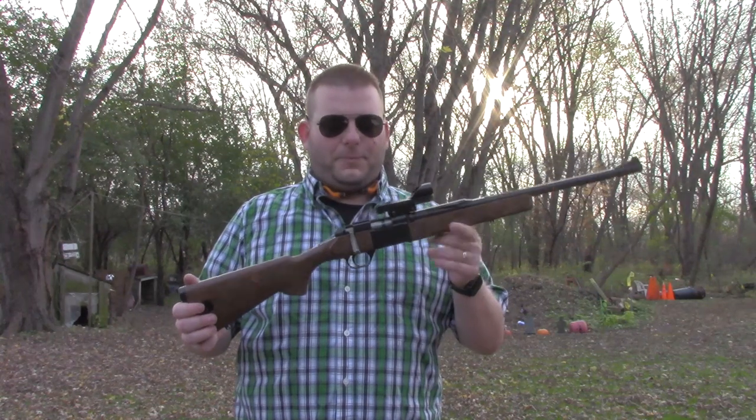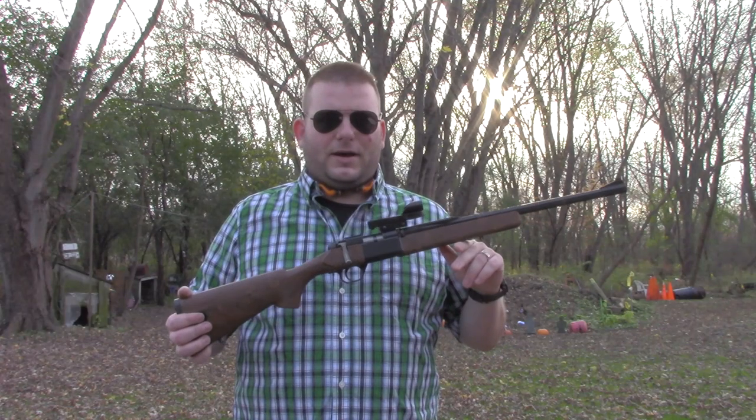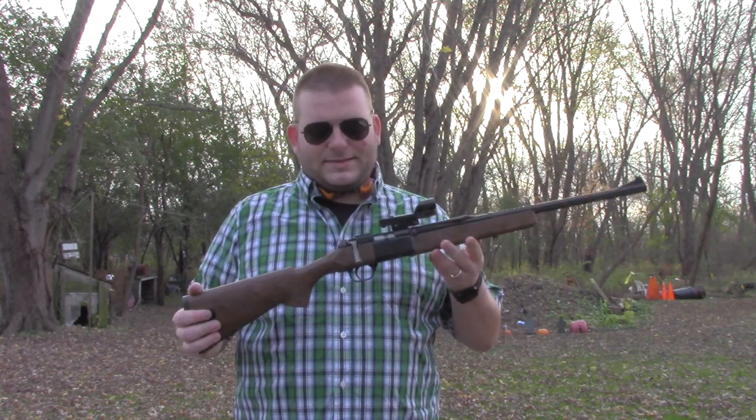Welcome back to Gun & Shot TV. This is Chris, and today I'm going to be talking about this Daisy rifle. I've talked about boys rifles in a couple different videos — I've got a couple different Stevens ones: the Stevens Crackshot and the Stevens Springfield Model 15. I really like single-shot boys rifles. I think they're a neat type of gun, something that's fun to shoot.